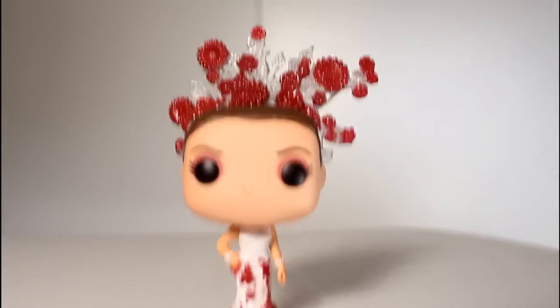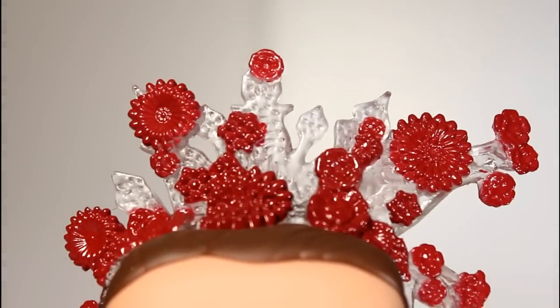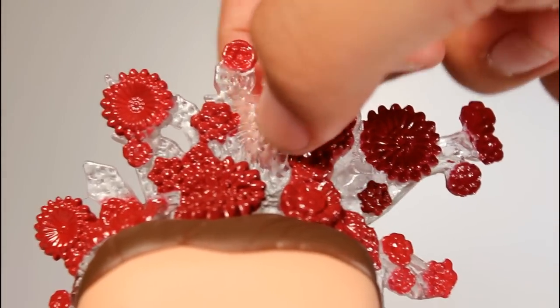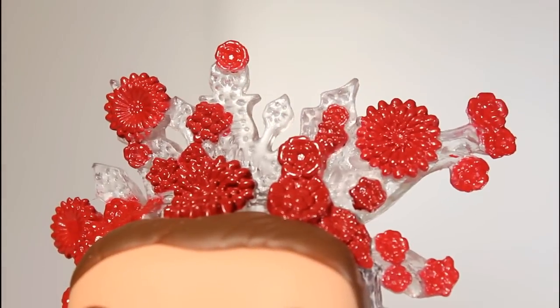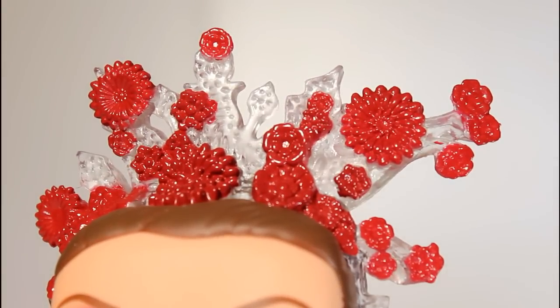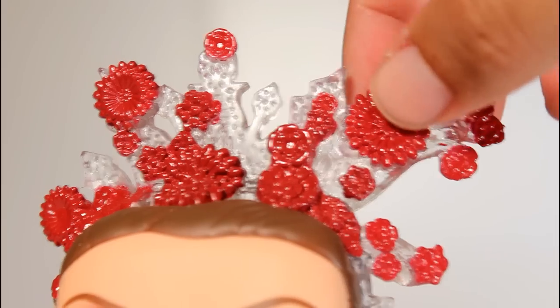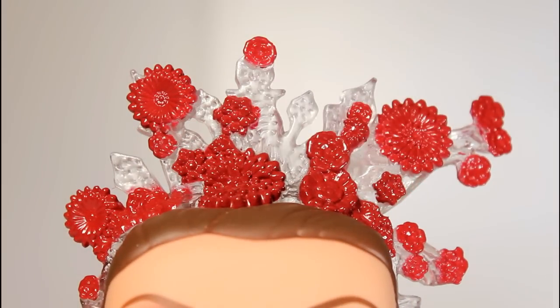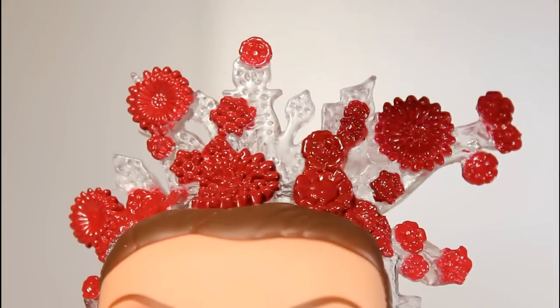Let's take a closer look at the headdress itself because I think they did a really good job capturing it — as far as the sculpt goes, using the sort of clear plastic to capture the crystal elements of that headdress, and also the way they sculpted the flowers and painted them. The paint on these flowers is really clean and the sculpt on them is really solid too.